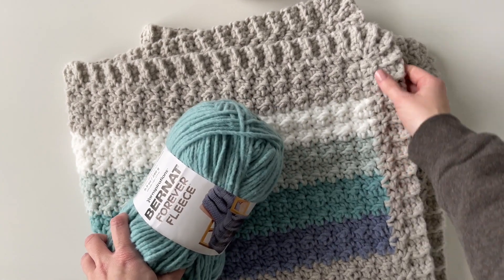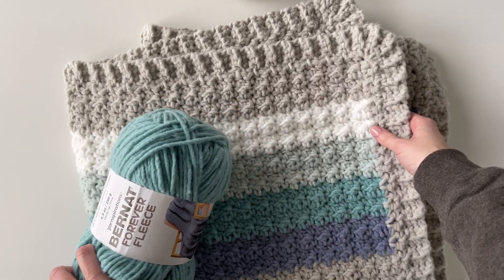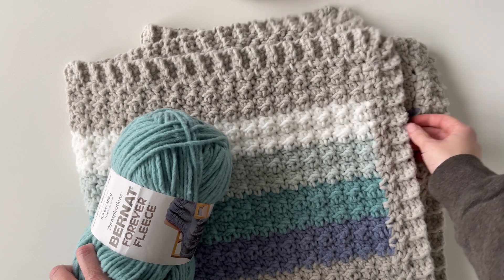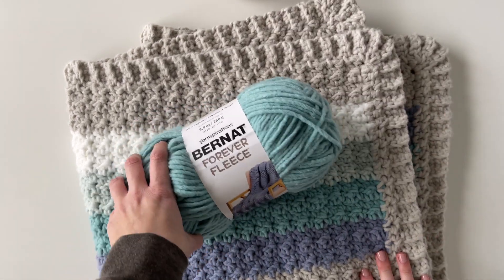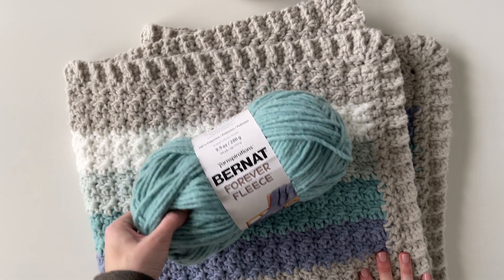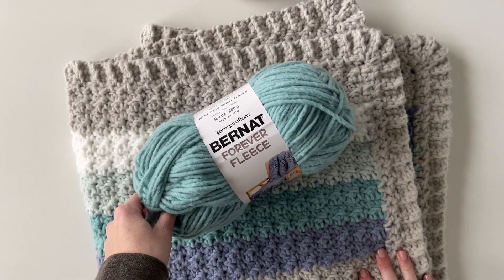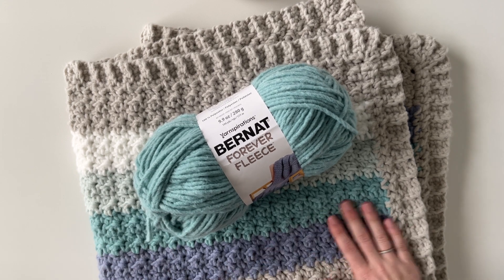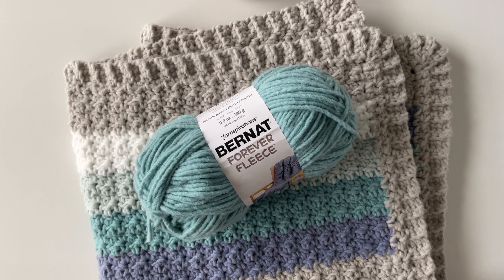The yarn is super easy to work with and just works up really nice and is super soft and comfortable. I think it's a great yarn to use if you're a beginner since it's a little bit chunky so it's easy to see your stitches, but it doesn't actually work up to be too heavy. So it's still really cozy but not super heavy, which I think is great for a baby blanket.